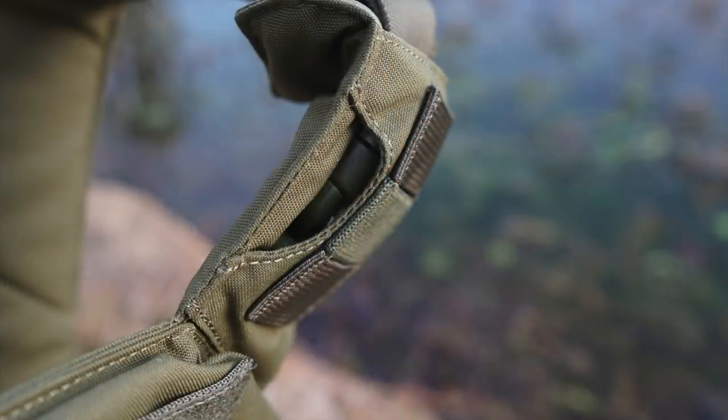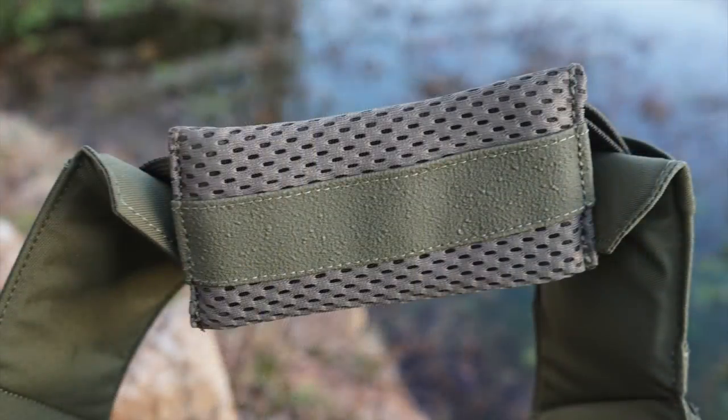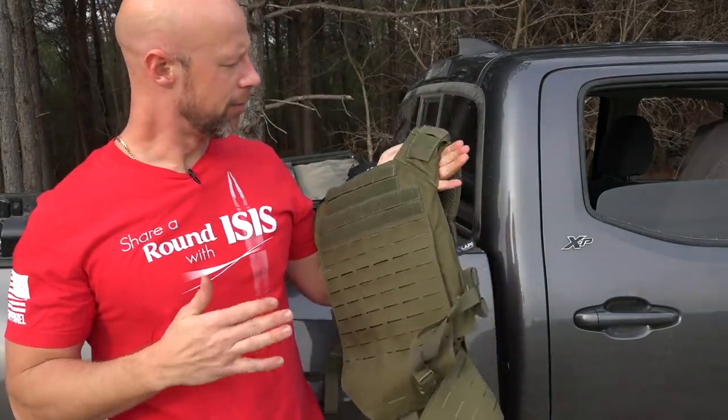It has loops so you can run hydration, comms equipment, and patches — including morale patches and mildly offensive patches. You can also put side armor in the cummerbund, or completely remove it and run it as a very minimalist plate carrier since it has clips underneath as well. The rest of the video has decent audio so let's jump out to the range.